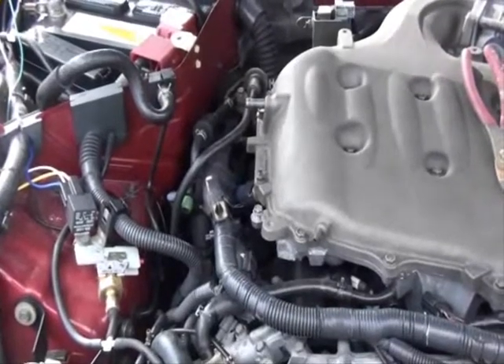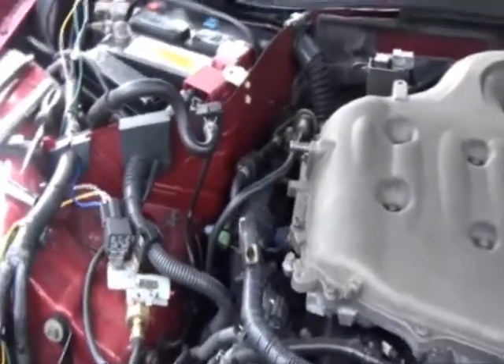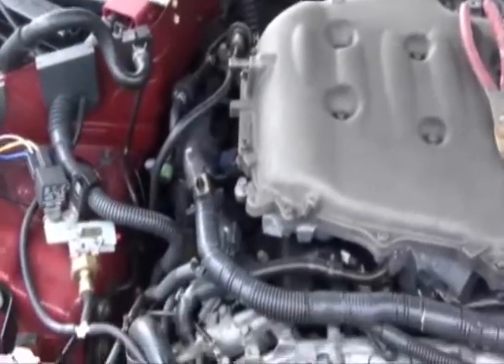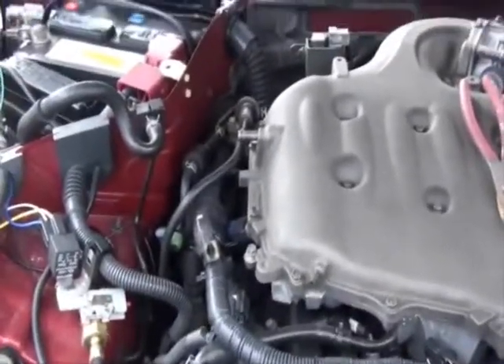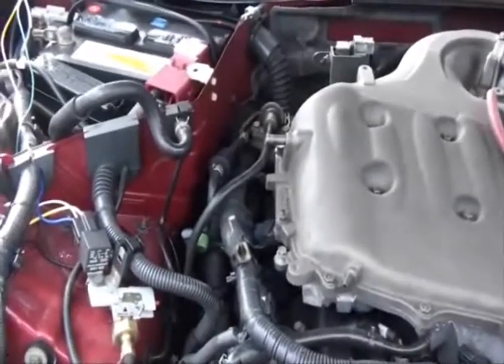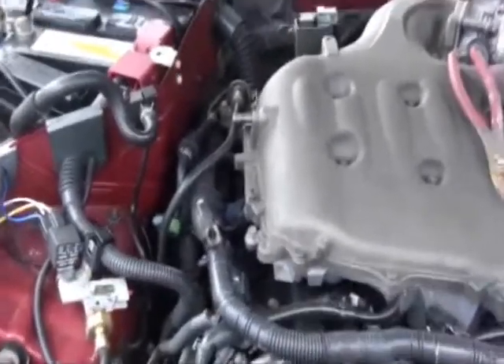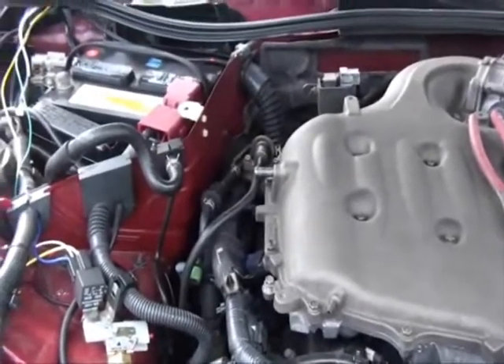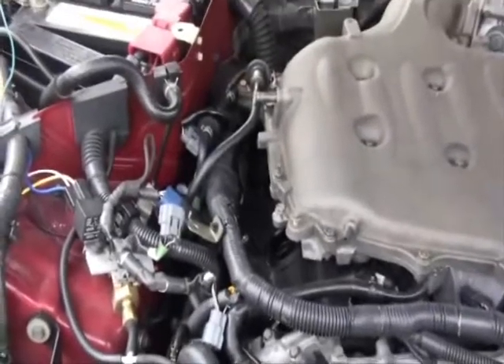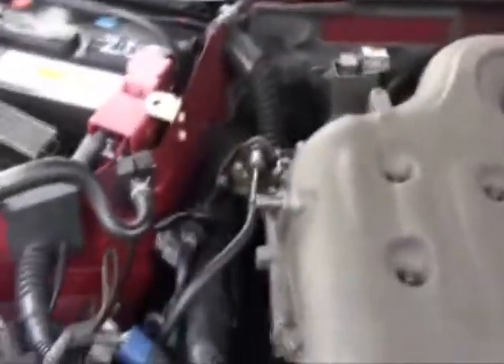The passenger side will prove to be a much bigger challenge. You'll have to remove various vacuum hoses and undo certain bolts that hold the wiring harnesses to the motor to gain access to the coil packs. Most of these bolts will be a 10 millimeter and the factory clamps just require a pair of pliers. Here's a quick view showing everything apart on this side — the breather hose and a few other vacuum hoses, and we undo that bolt there for the bracket.